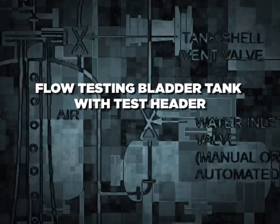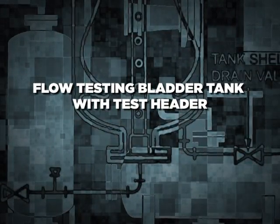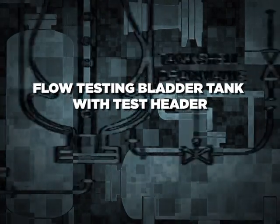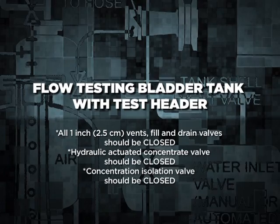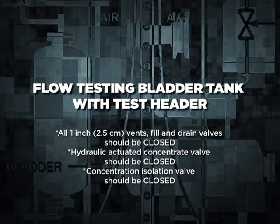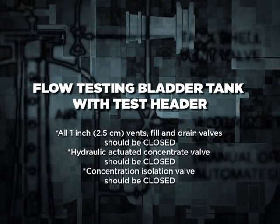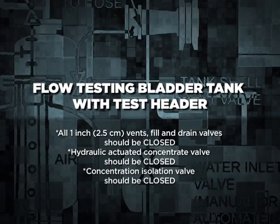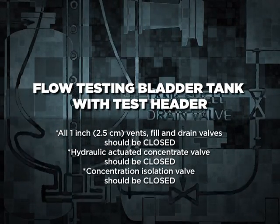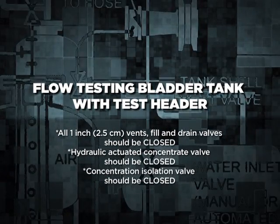Flow testing the bladder tank with the test header. Prior to testing, make sure all valves on the bladder tanks are in the correct positions. All 1-inch (2.5 cm) vents, fill, and drain valves should be closed. The hydraulic actuated concentrate valve should be closed. The concentrate isolation valve should be closed. Once these precautions are taken, slowly open the water inlet valve to pressurize the tank, then connect the hoses to the test header.